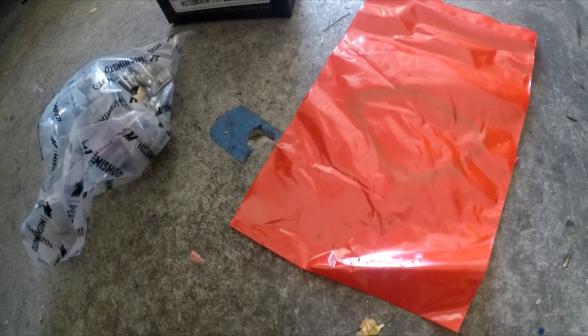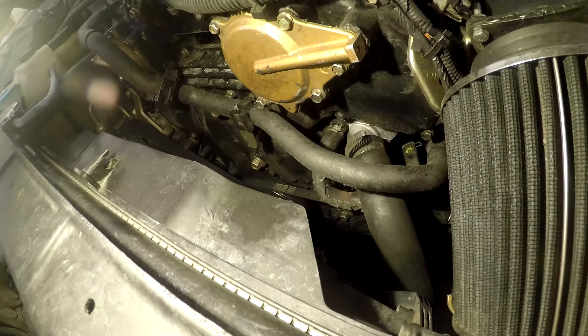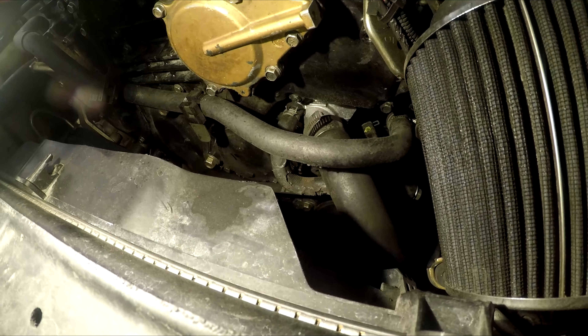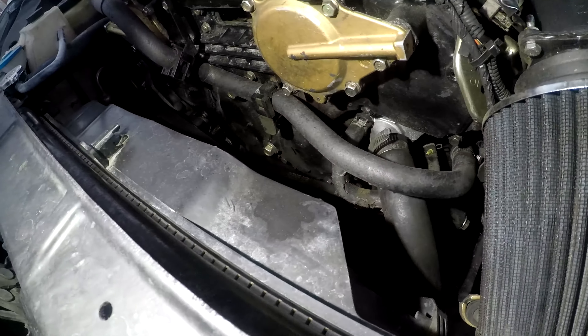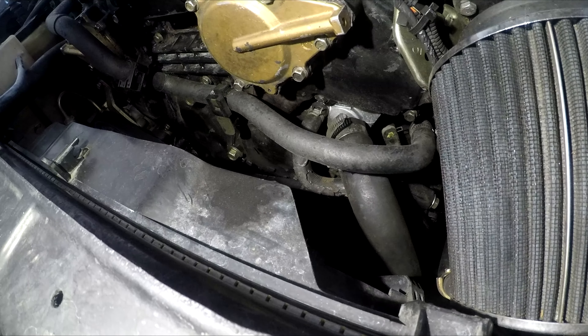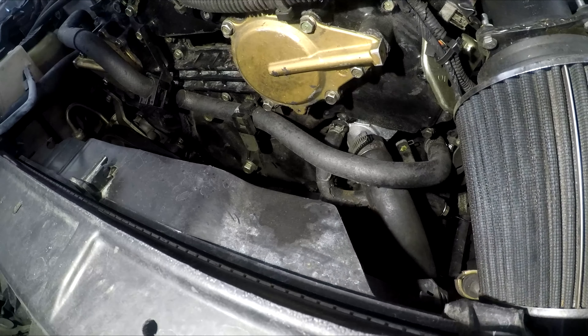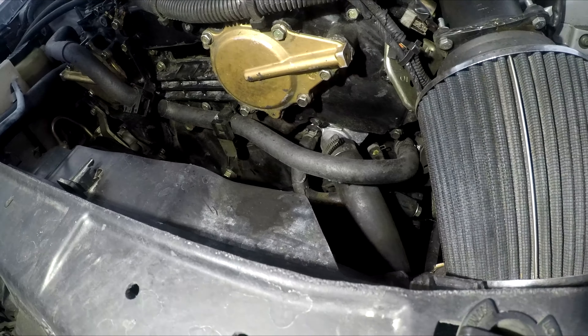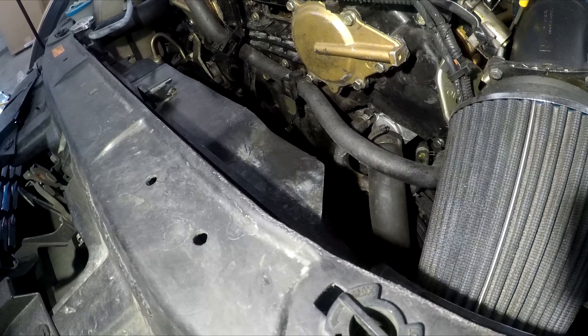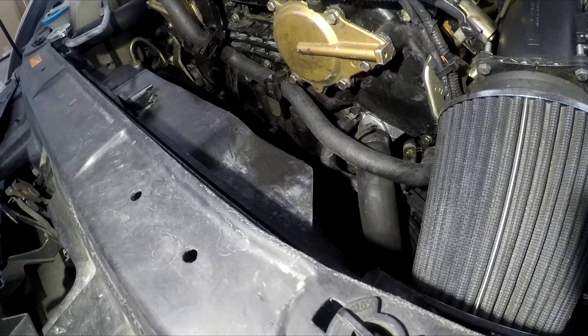We also got a new thermostat gasket — it's a metal gasket, which is the best kind; it'll pretty much last forever and is easy to remove. This is actually a pretty simple install. We need to remove those two hoses on the thermostat, first drain the coolant so we don't make a mess, then it's just a few bolts and it comes right out. The hardest part is bleeding the whole cooling system, but you gotta do what you gotta do.